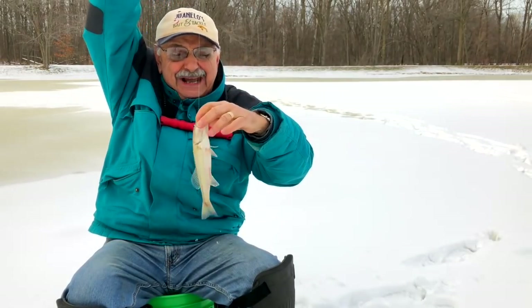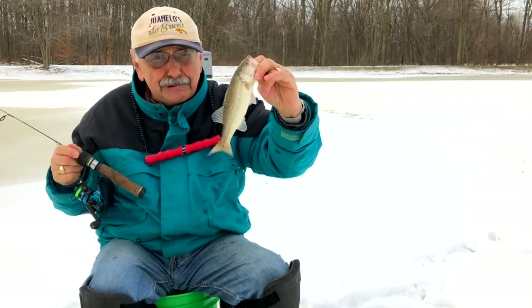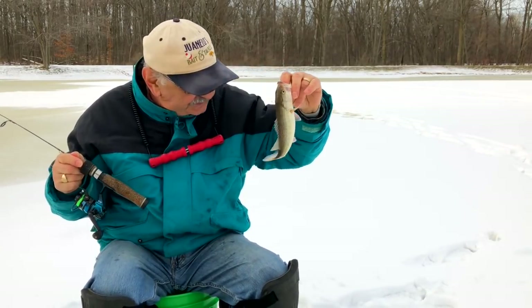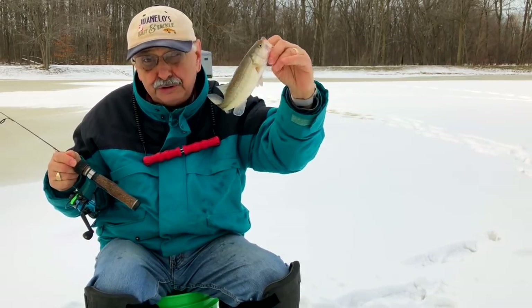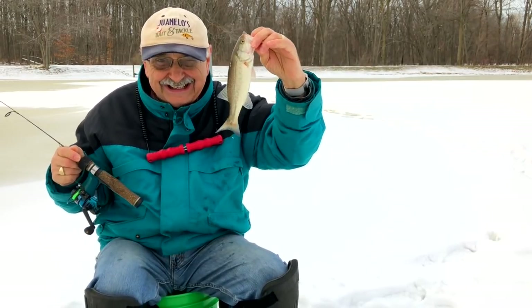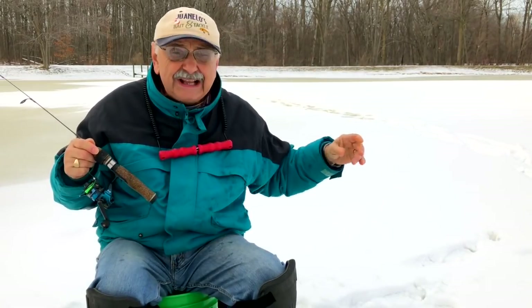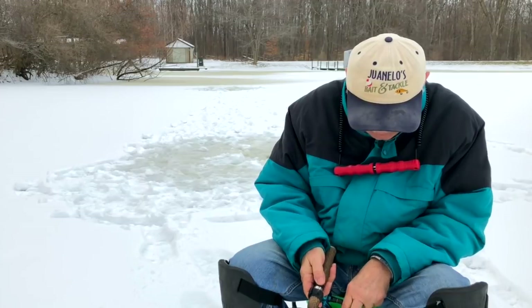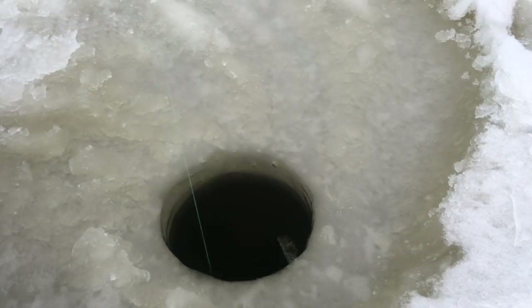It's a little bass. Now this may sound cruel to you, but we have to remove this from the lake - there are just too many of this size. Besides, there's two good fillets on there, we can eat this guy. There's just too many this size, they have to be taken out. I think I feel something... yes, yes!